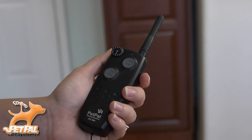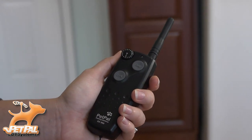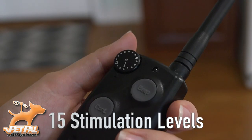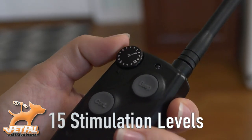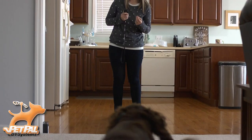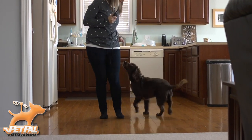The transmitter features a simple two-button operation. The continuous button offers up to 8 seconds of gentle touch stimulation. There are 15 levels of adjustable stimulation to suit your dog. The Beep button training tone option gives users a no-shock alternative training stimulus.